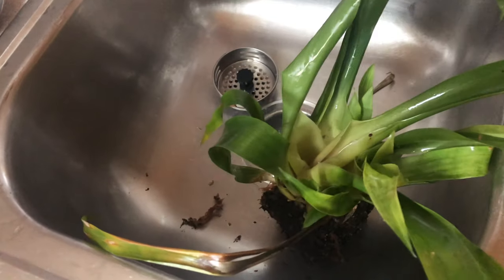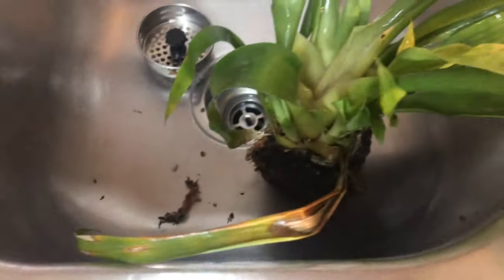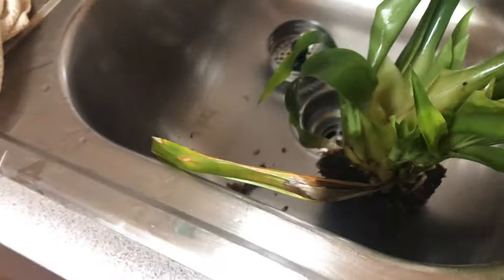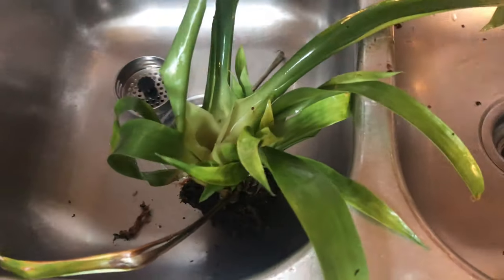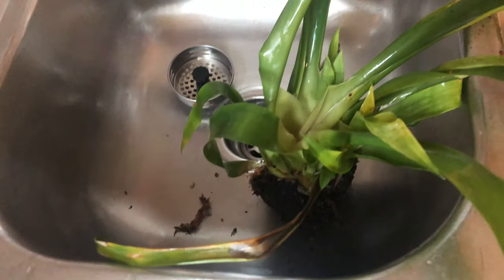This might be a case of crown rot, because it does have new growth but I'm not familiar enough with it to separate it. The middle part of it — I don't know. I'm going to set it to the side, but I'm thinking I should just throw it away. I see new growth, but there's all this stuff in the middle — I don't know what's going to happen with it.